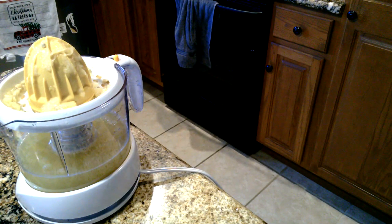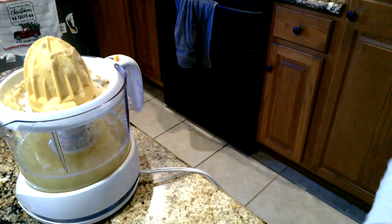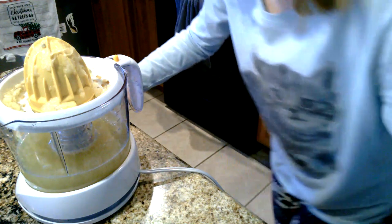This is how much we have so far. We just take the lemons, put it on here, push it down really hard and it's just going to squeeze all the lemon juice out of it. There are a lot of seeds and pulp in there.